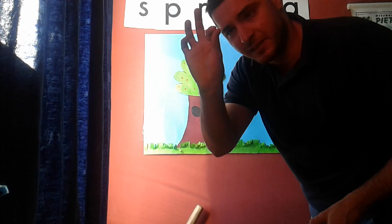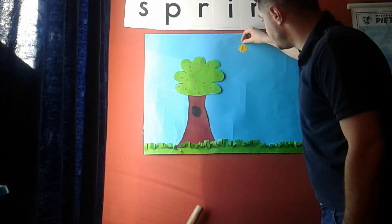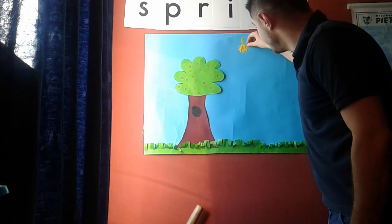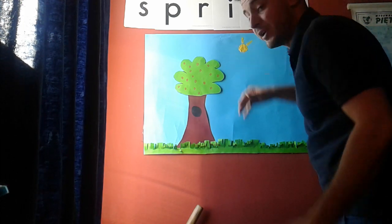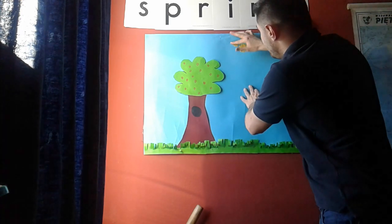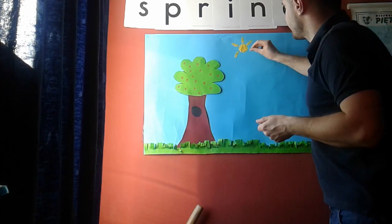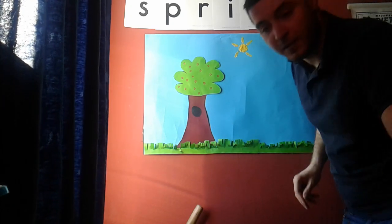Take just a little bit of yellow play-doh, put it here, press and push to make the sun rays. Take a little bit more, put it here, push and press all around the sun. There we go — do that all around the sun.